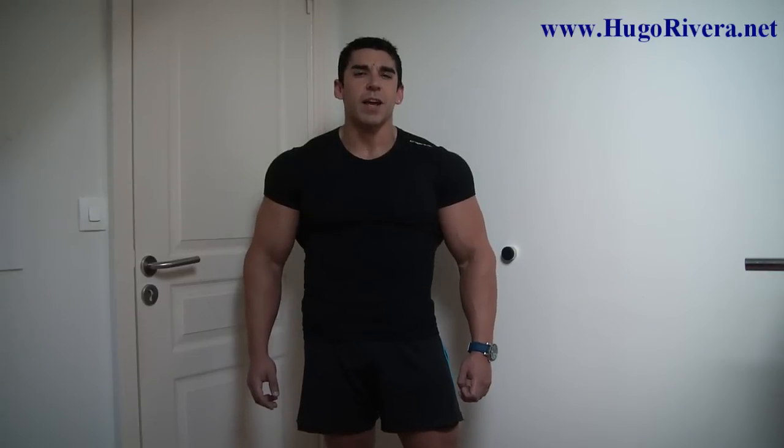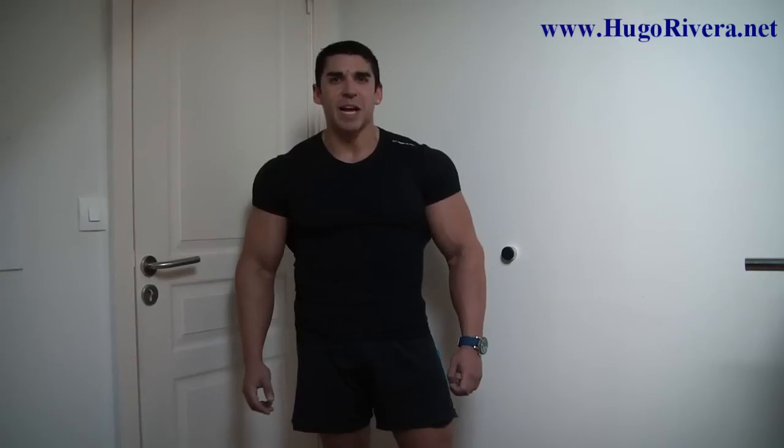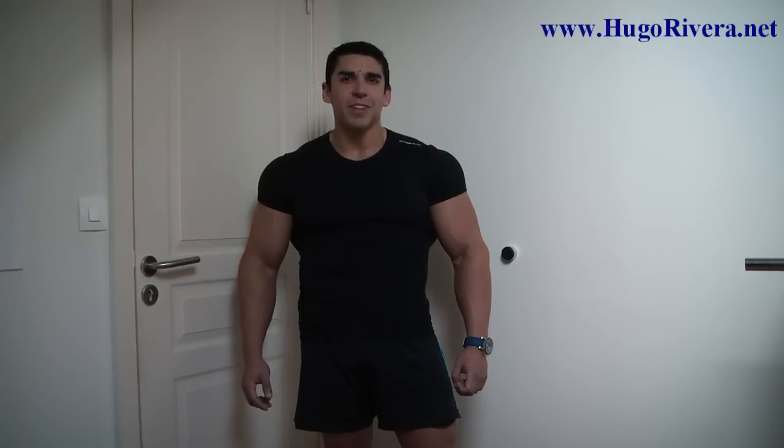You can also sign up to my free newsletter, and by signing up you get a free ebook on how to gain muscle and get your abs at the same time. I hope to see you soon. Until then, take care and train hard.